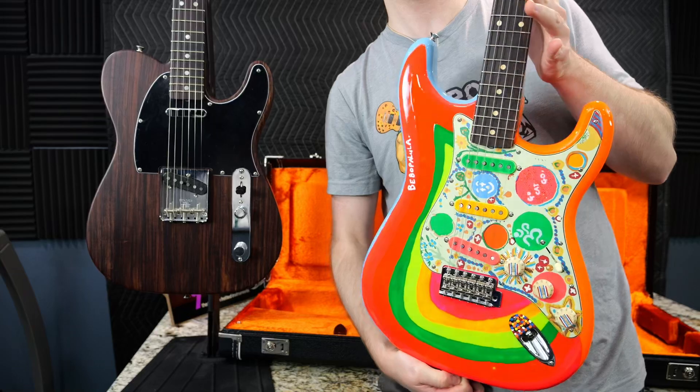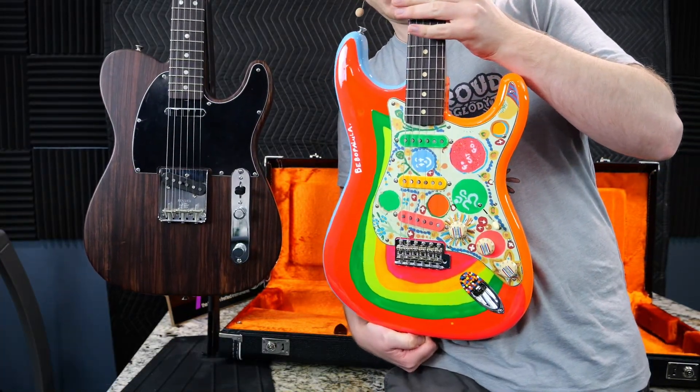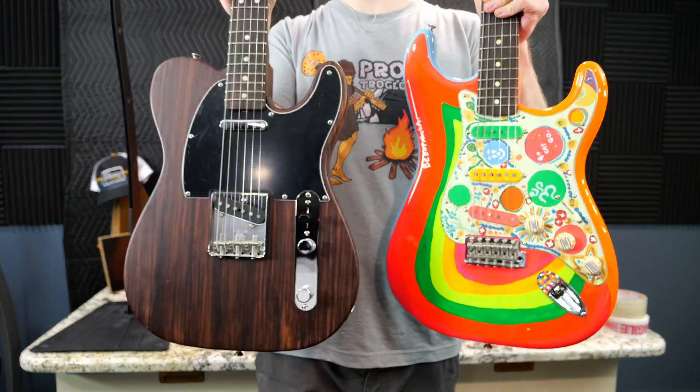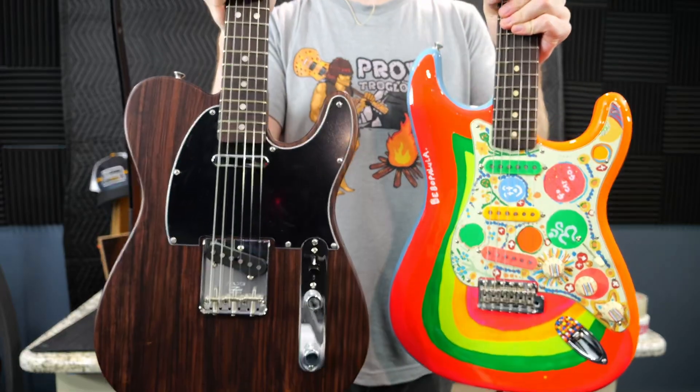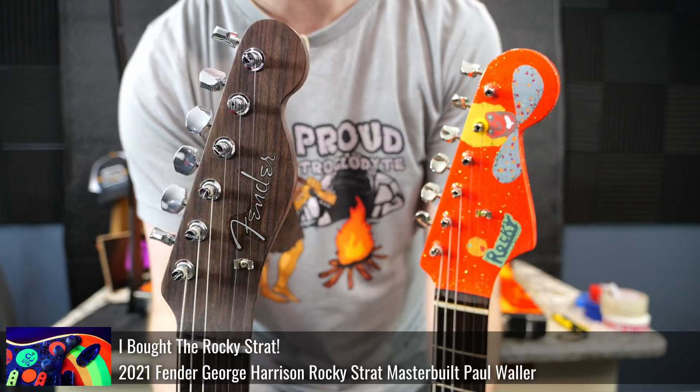About a year prior, they did these Mexican Rockies that we documented in another episode. They're both Harrison guitars, so a lot of people wanted to pick these up in sets without having to pay crazy custom shop money. The master-built Rockies were ridiculously expensive, but I did document that for you guys in a separate episode.